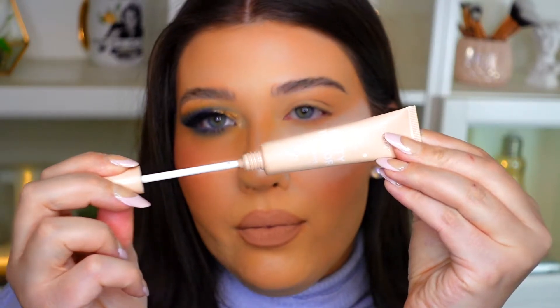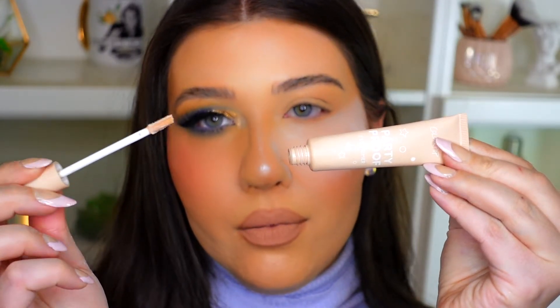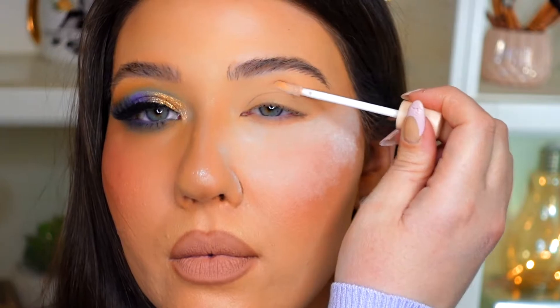I have some under eye setting powder on my inner eyes to help catch any fallout. First we're going to start by priming our eyelids — I'm going to be using the ColourPop Party Proof eyeshadow primer and I'm just going to blend that out with my fingertips.